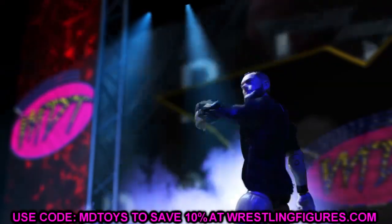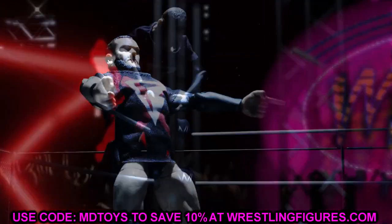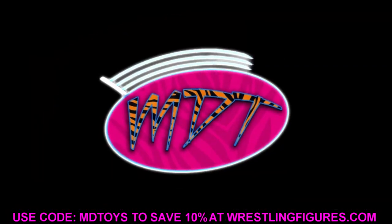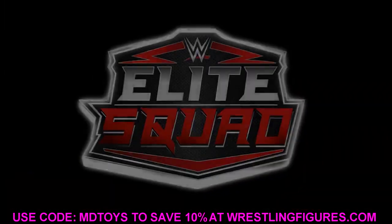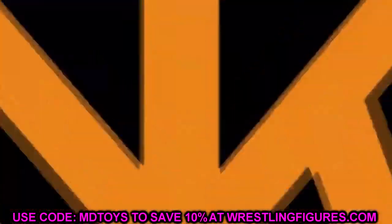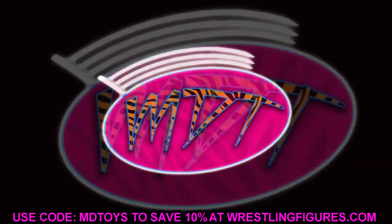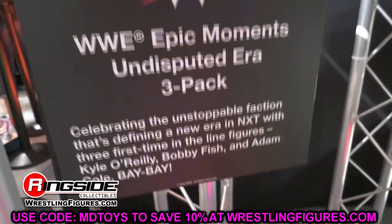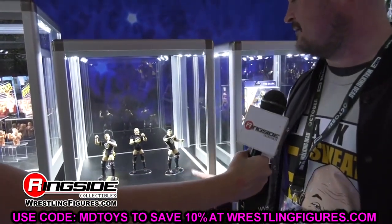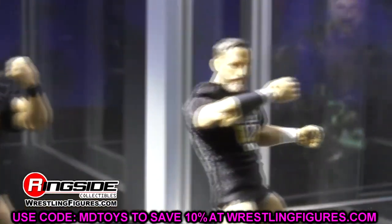Welcome back to another MD Toys video. Today we are back with brand new WWE action figure images. There are a lot of things to discuss — I have more intel for you. We have more detailed looks at what some of the gears are going to be for upcoming figures, and it confirms some of the stuff we've been saying over the past few months. Let's dive into these new images from WWE and Mattel. We'll start with Elite 95, then dive into Elite 96, the Legends figures, and all the different things.